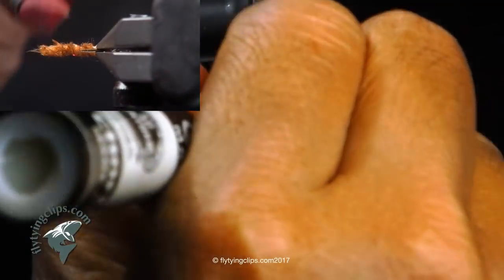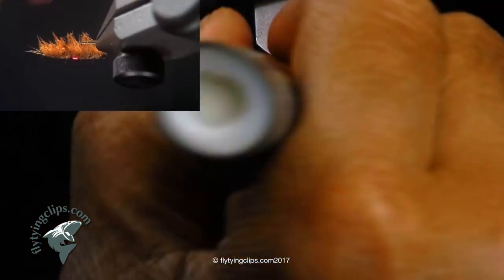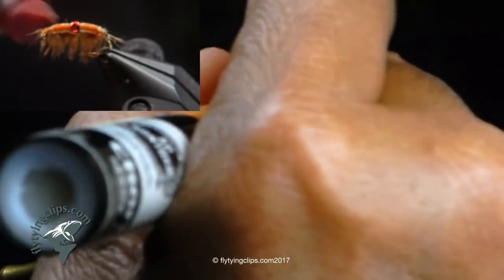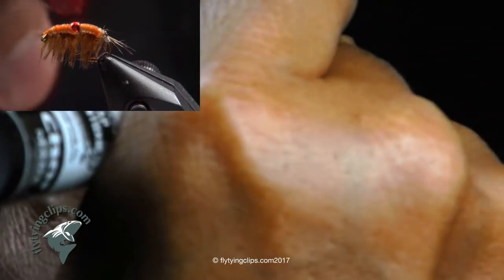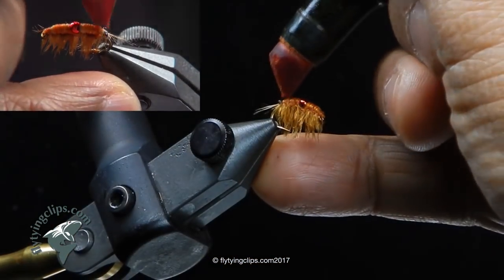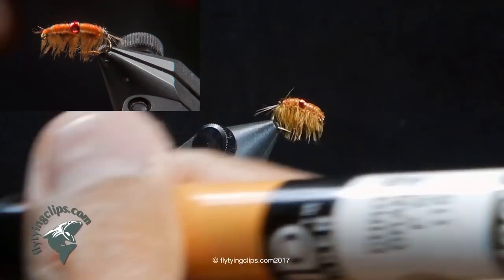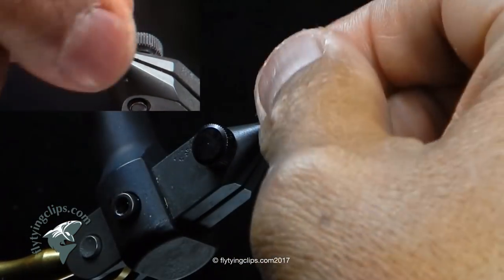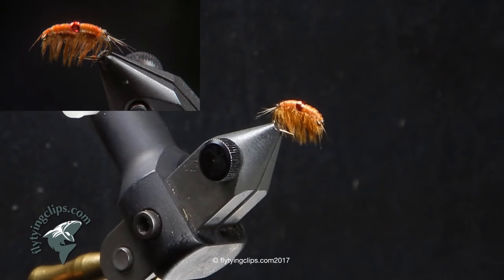Now this is a cadmium orange marker, and you'll see it takes the color really well, but it also gets more color in the thread sections — the thread wraps. Now brush it down.